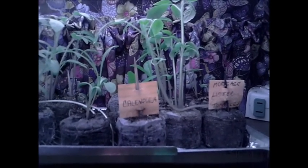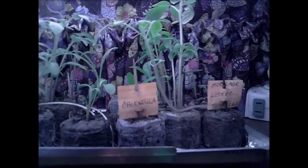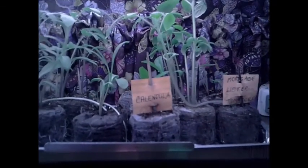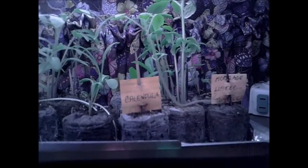Hello everybody, Lady B here. This is going to be an update for my seedlings. I've put some more out since I showed you all last time.